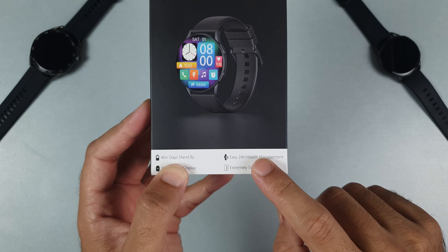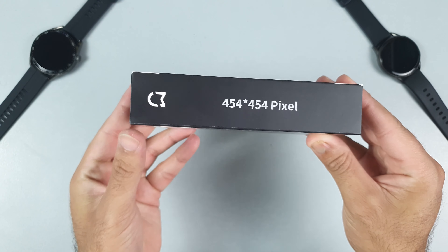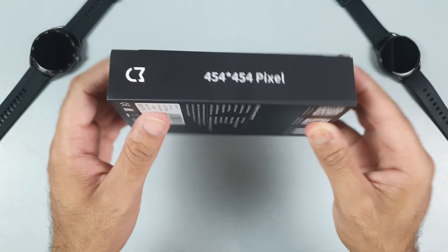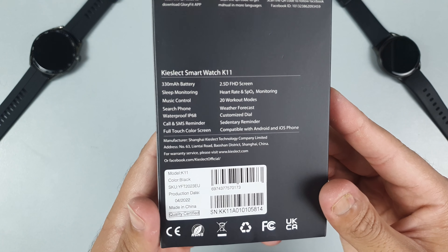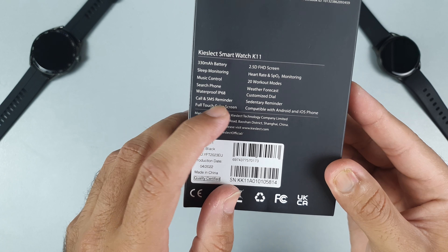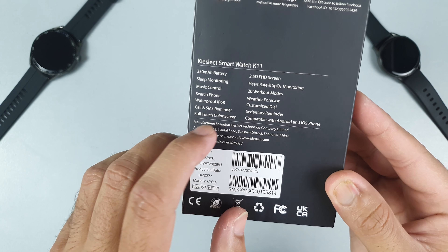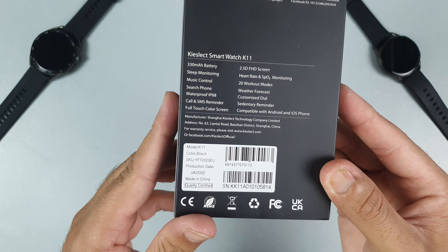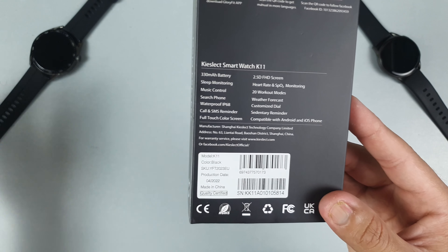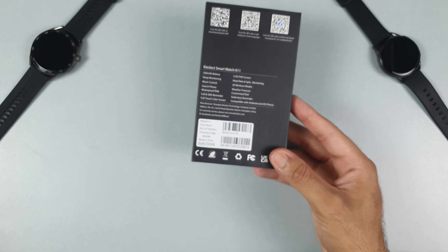This smartwatch comes with a 454 by 454 pixel resolution, which is crazy. Some features are mentioned on the back side of the box — it has a 330mAh battery for more durability, a 2.5D full HD screen which I have never seen in any budget smartwatch, sleep monitor, music control, IP68 waterproof, call and SMS reminder, weather forecast, and much more.